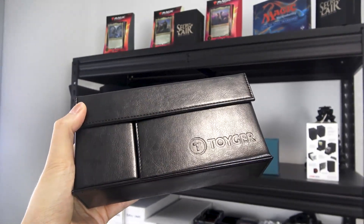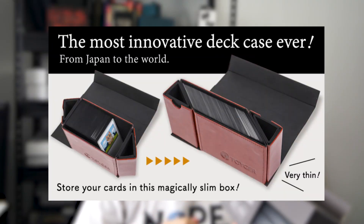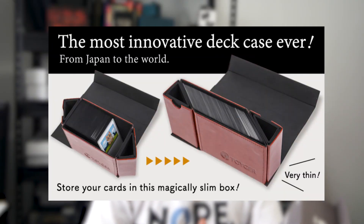Hi everyone, it's Esmond and welcome to Basically MTG. Today I am doing a product review. I have with me the Toyger Deck Slimmer foldable deck case. This started as a Kickstarter actually, but I think the company is selling it on its website now. I picked this up at my local game store for $50, so I didn't get it from Kickstarter. This is not sponsored or anything.